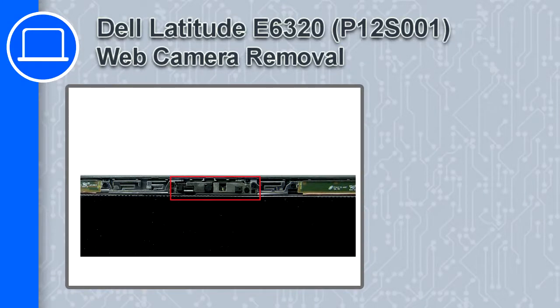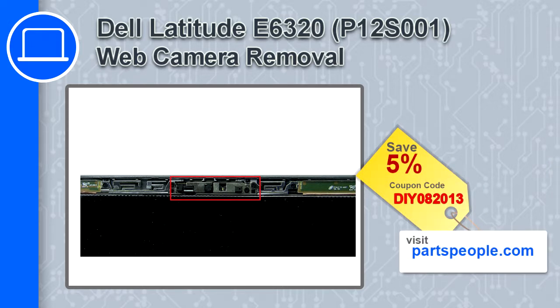Hey, what's up, this is Ricardo and in this video I'll show you how to remove the web camera from the Dell Latitude E6320. If you're looking for parts for this laptop, go to our website and use this coupon for a 5% off discount.